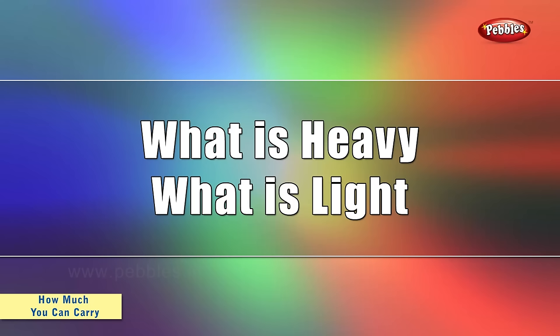So students, how was the story? Now there is some homework for you. Try doing this experiment at your home. What is heavy? What is light?